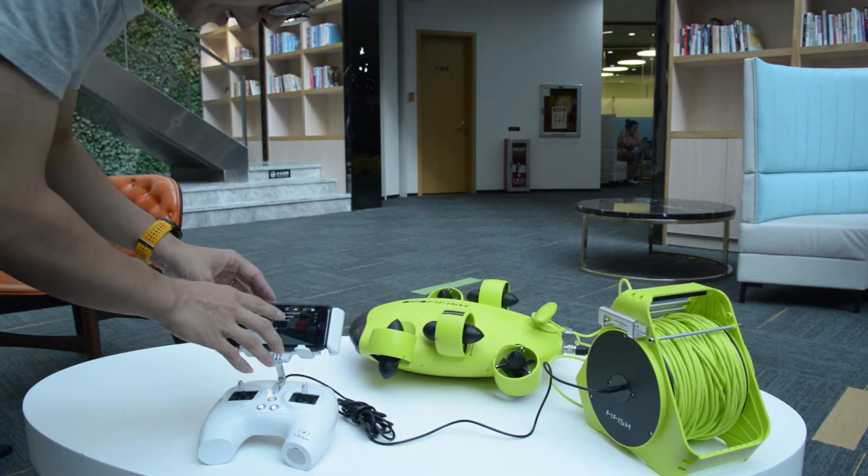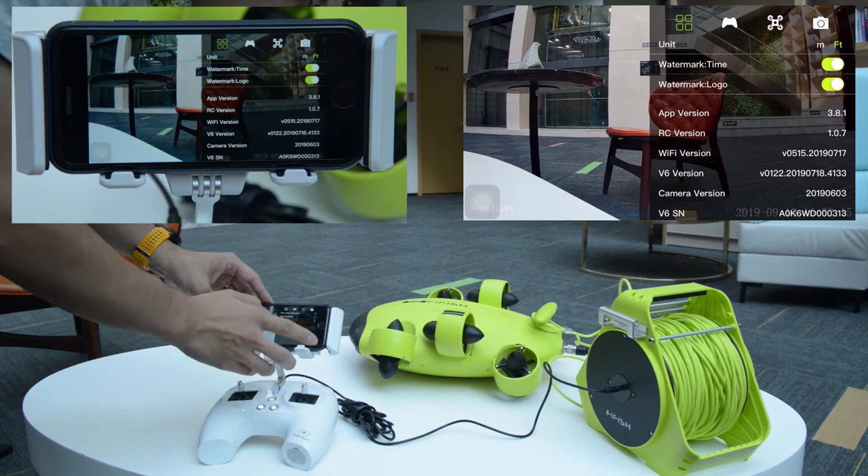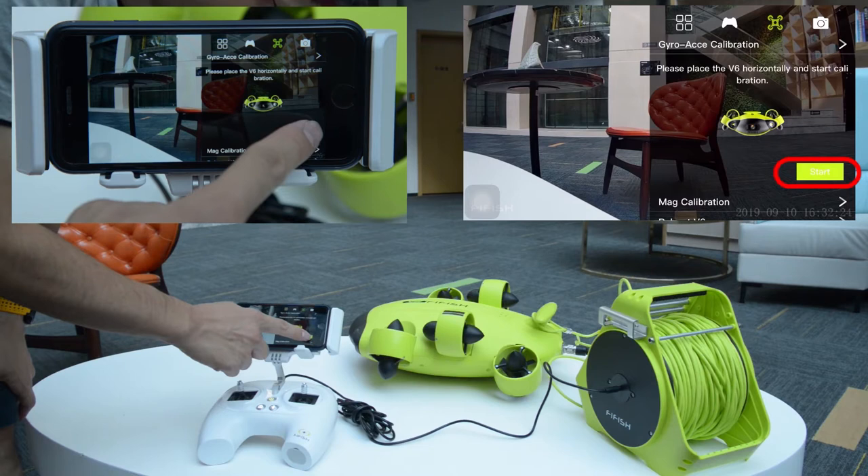Press the three dots on the right top corner and select the drone icon in the third column. Step 2: Calibration. Select General Ace Calibration, then press Start.